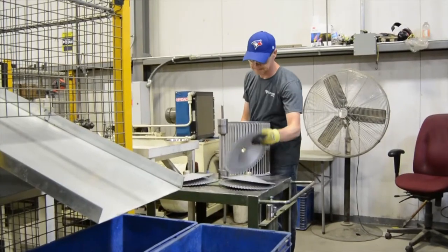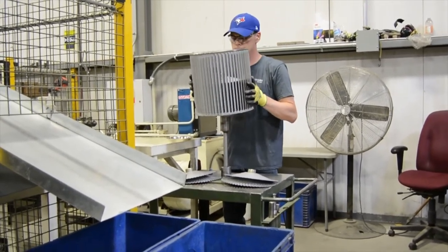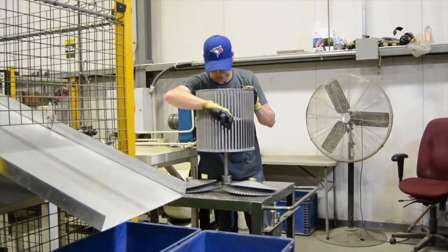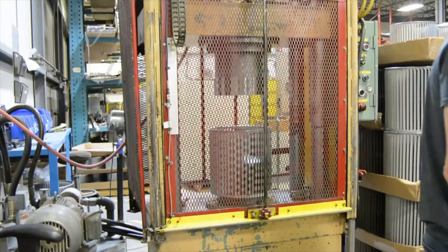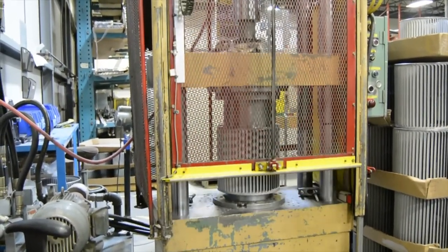With the wheel cage and center disks complete, the wheel can now be built. The operator places the center disk on a post and fits the wheel over it, snapping the disk in place. Depending on the type of wheel being made, another disk may be inserted on the other side of the wheel. The wheel is then placed onto the disk press where the disks are centered and locked onto it.